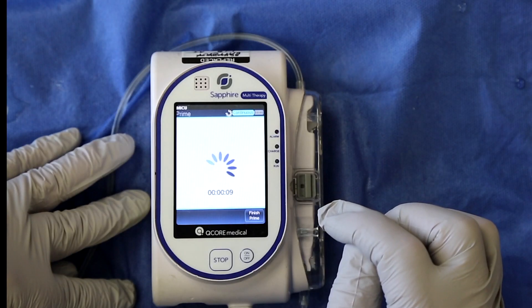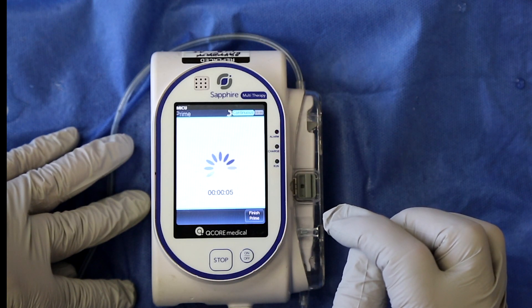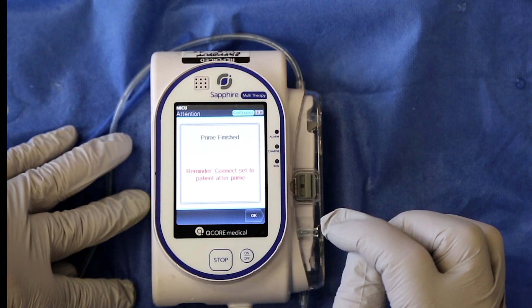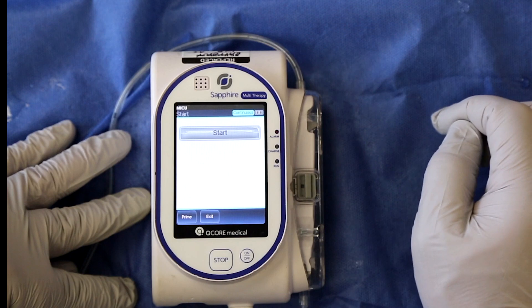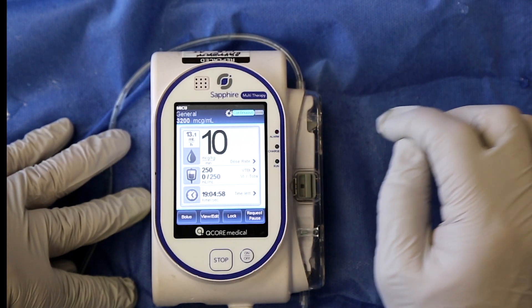Prime your pump tubing and primary line with medication. To review how these tasks are completed correctly, review the Sapphire pump videos titled Administration Set Manual Prime and Programming a Nitroglycerin Infusion. Once you have connected and primed your tubing, make sure the primary line is closed and press start. The pump is now running at 10 micrograms per kilogram per minute.